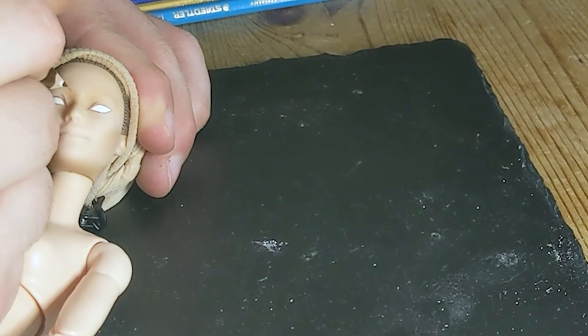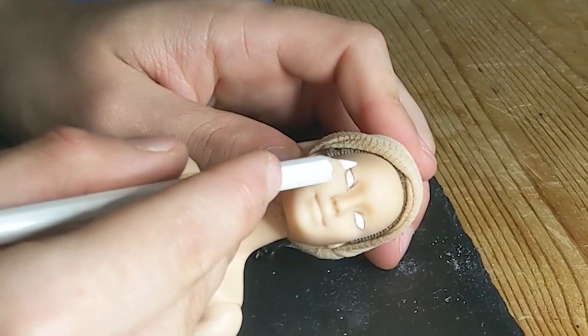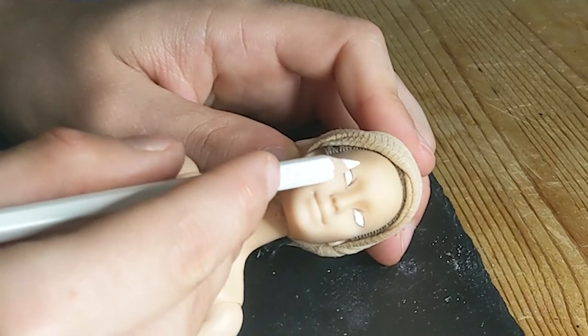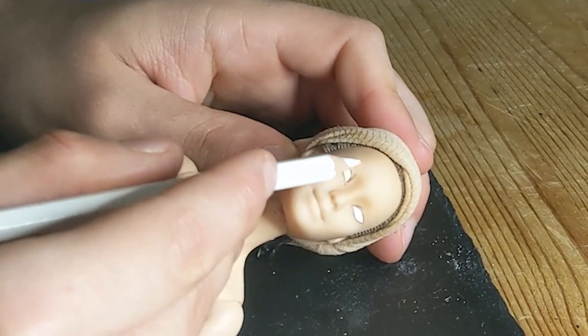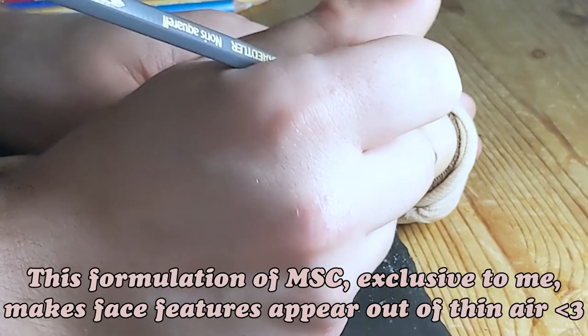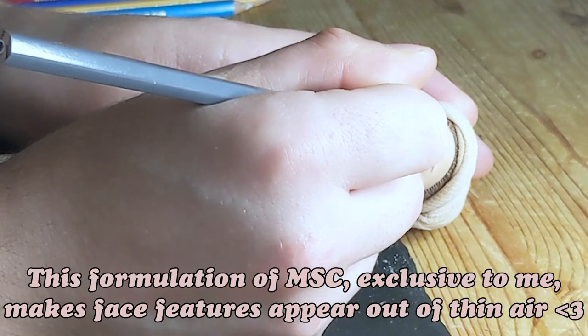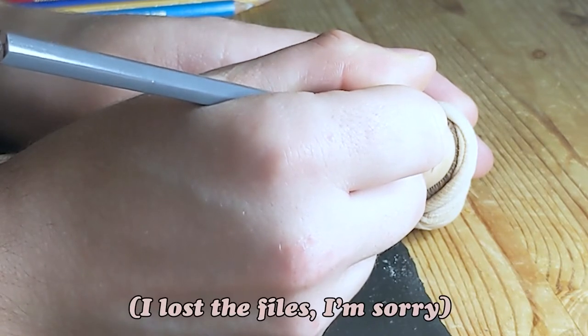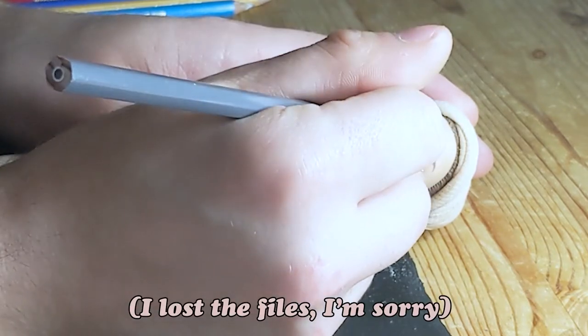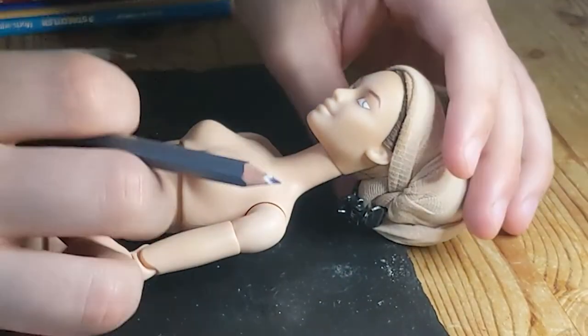I laid down the base of the eyes and eyebrows with a brown pencil then I went in with white to highlight. After spraying her with MSC I started working on the pupils of the eyes. I went with an icy grey blue and gave her a side glance.